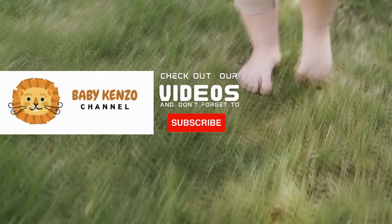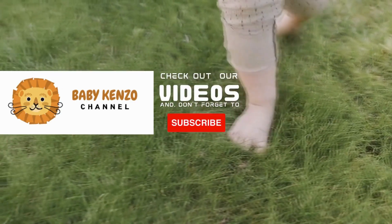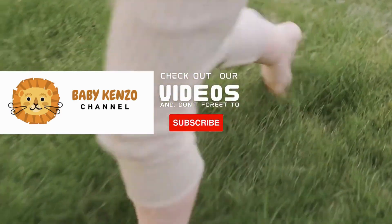Did you like this video? Check the playlist on the right side of your screen, and don't forget to subscribe to our channel so you can receive notifications of new products. Thanks for watching — see you next time!